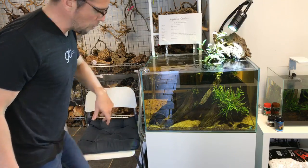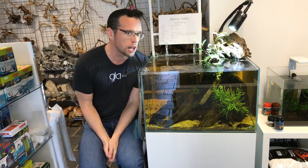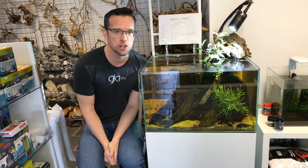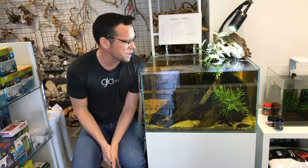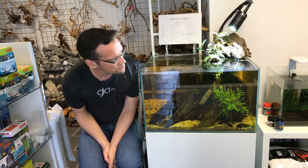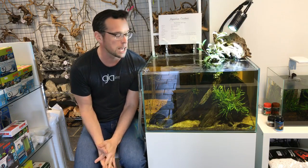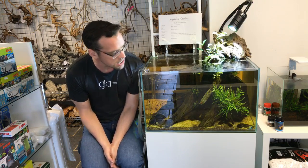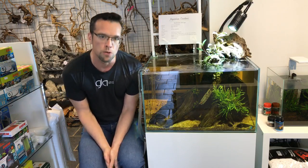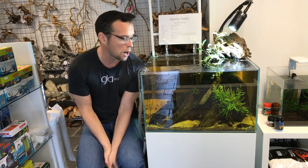Hi everyone, just a quick impromptu live video. I'm here at Aquarium Gardens today. I want to talk a little bit about this Aquascaper 600 aquarium by Evolution Aqua — I set it up about six months ago. It's a black water aquascape, not a specific biotype, but we are using mostly Asian plants and we've got some beautiful botanicals from Tangan Aquatics in there.